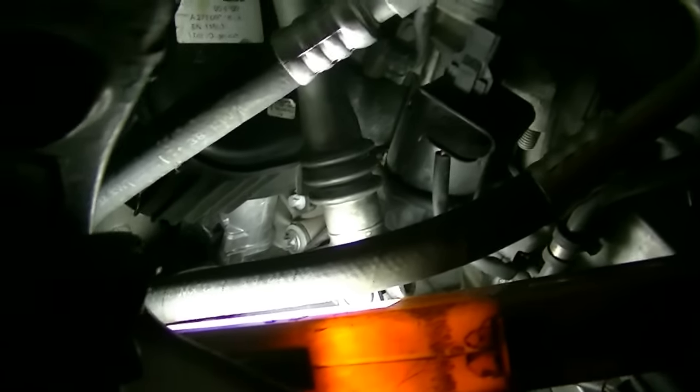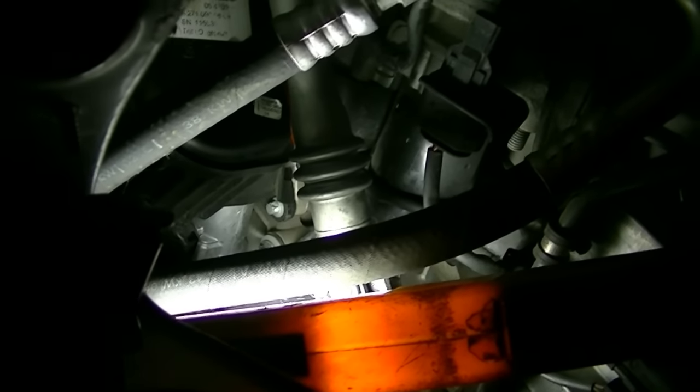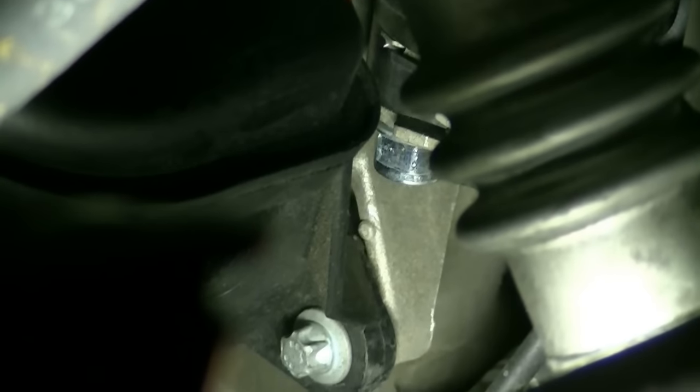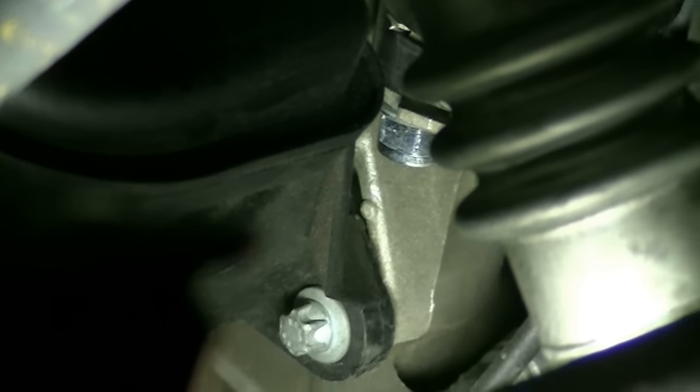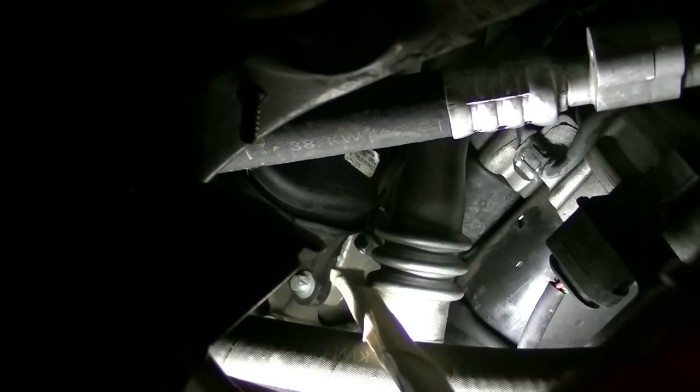With the vehicle properly lifted and supported, get underneath it and find your starter. In our case it's going to be on the left side — there you can see the starter motor. Next, find where the power source is connected to the starter. That bolt right there is what's holding the connector in — that's your power source. It actually had a cap on it the first time, which I popped off and it went flying, so I couldn't find it.